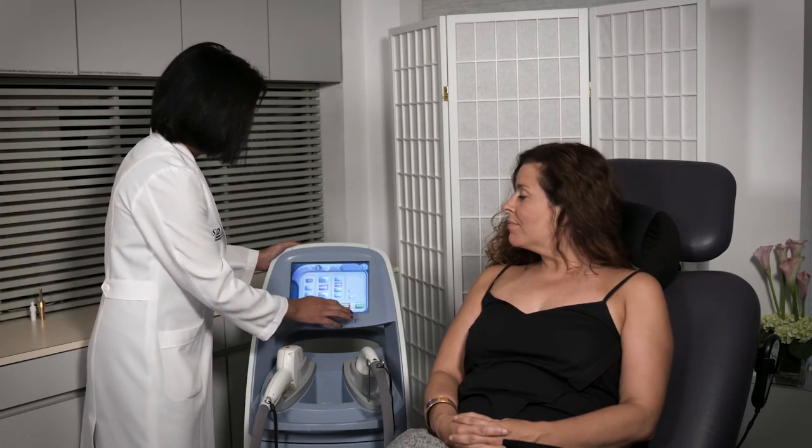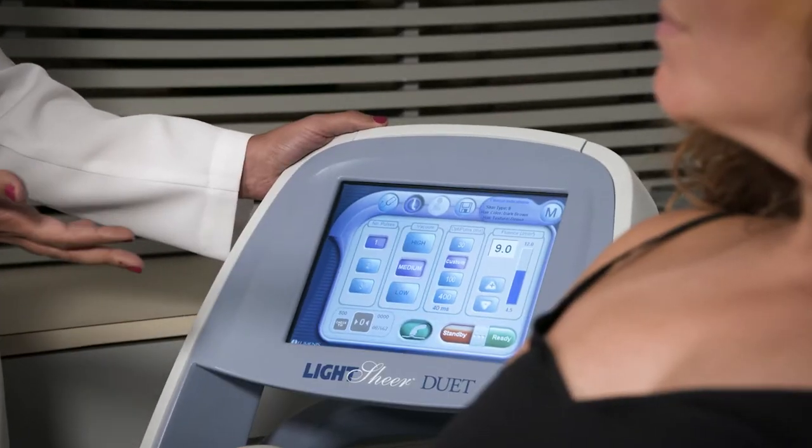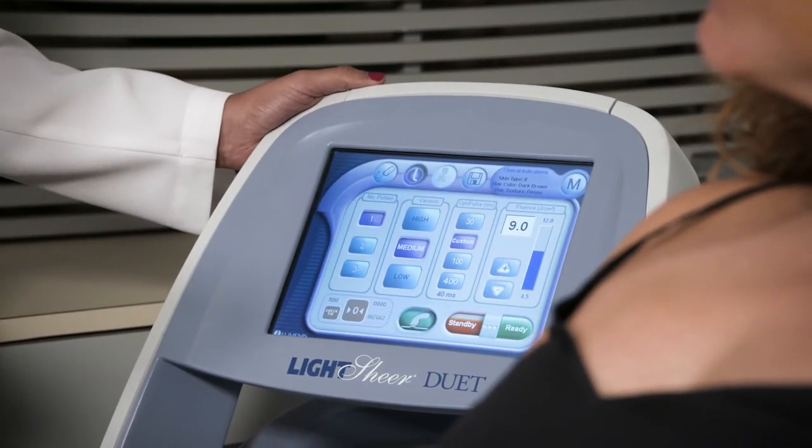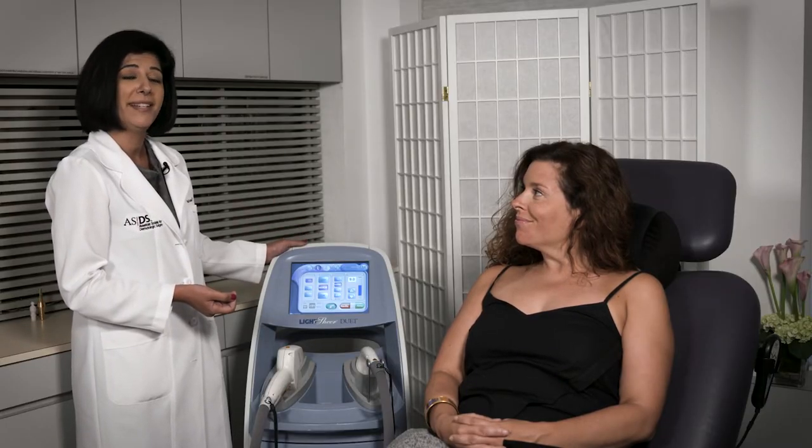She has dark brown, dense hair, so the device has suggested treatment parameters from which we can adjust if we find they're giving us the outcome we're looking for. Once we're at this screen we can hit ready right before we begin, and then adjust if we need to go up or down with the fluence. So we're ready to start.